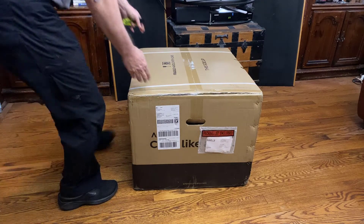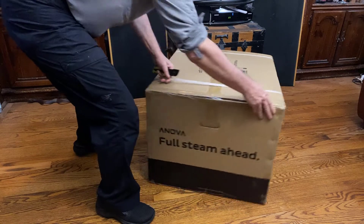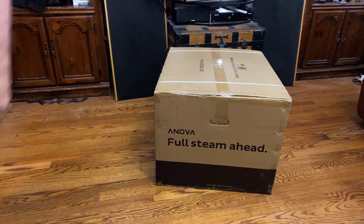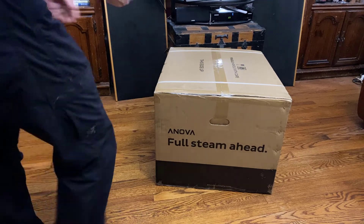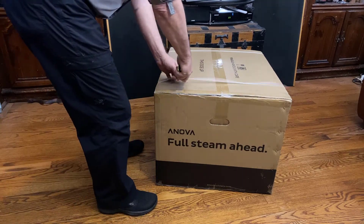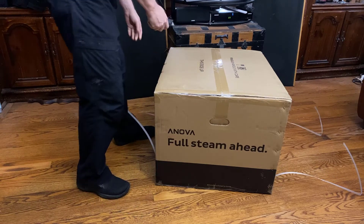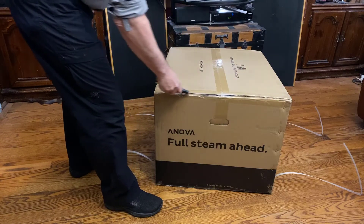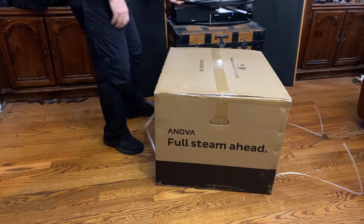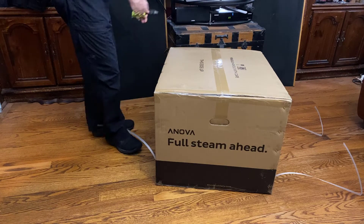It doesn't say it on that side — let's see if it says it on this side. It says 'Full Steam Ahead.' For those of you that know us, Lauren and I are into cooking among other things, and this is a new product from Anova that might change the way we do some of our cooking.